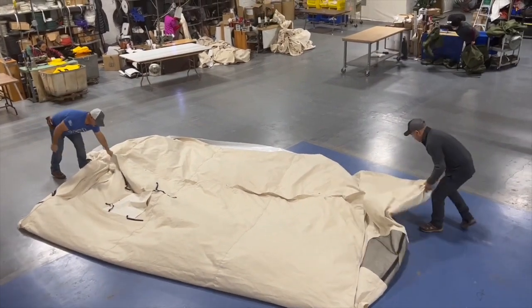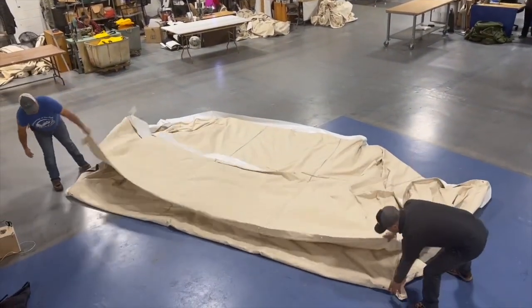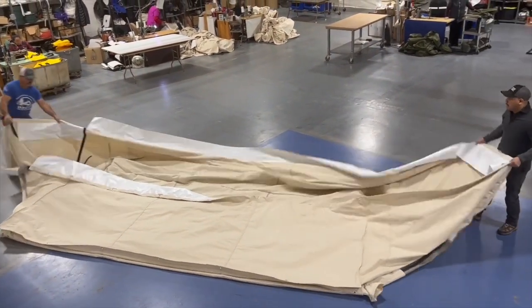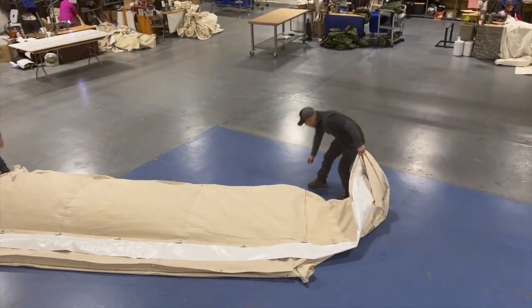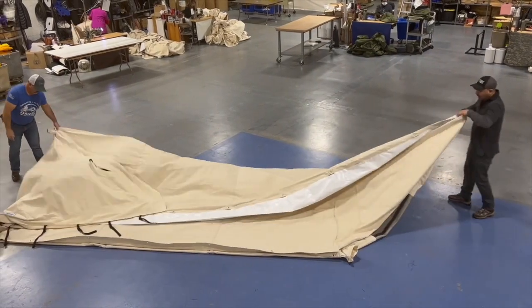At this point, grab your eave and walk it up towards your ridge, getting all the wrinkles out and pulling it out the best you can. From here, grab either the grommet directly below the window or the zipper, depending on what side you're on. Flip the canvas over to expose the other eave, pulling that out to make a rectangle.